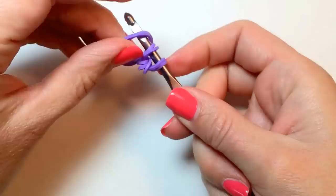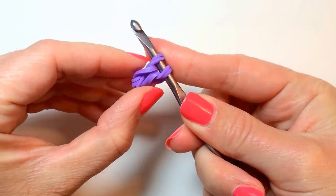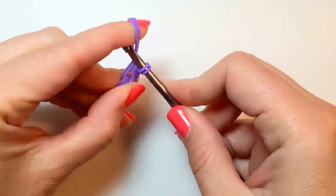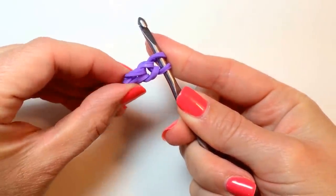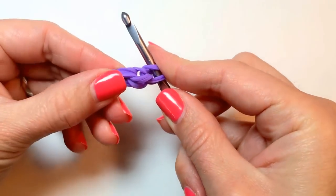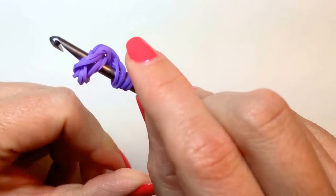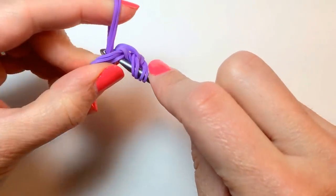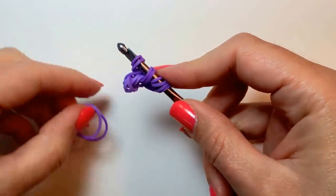We're going to add another pair of rubber bands, and then another pair again. So now we're going to bring our hook back in the first pair of rubber bands above the cap. And now we're going to add another two pairs of rubber bands above the cap — there's the first, and the second.